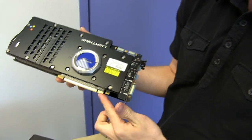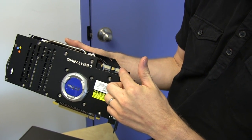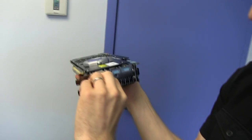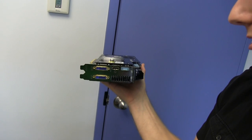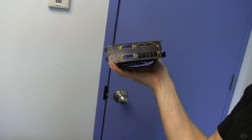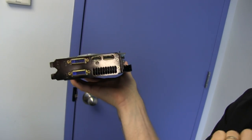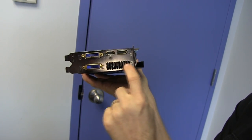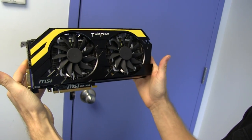PCI Express 3.0 data connector, two SLI connectors for up to four-way SLI functionality — if you had four of these in one system, even I would be jealous, to be perfectly honest. It supports up to three plus one displays, with dual DVI, HDMI, and DisplayPort out on the back of the card. A little bit of ventilation comes out the back, but this is, by and large, an internal exhaust card.